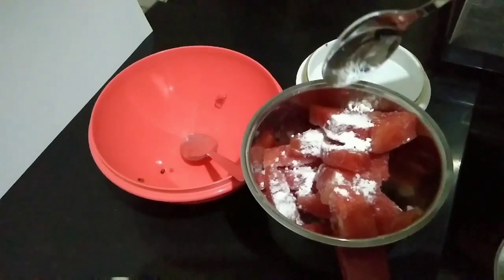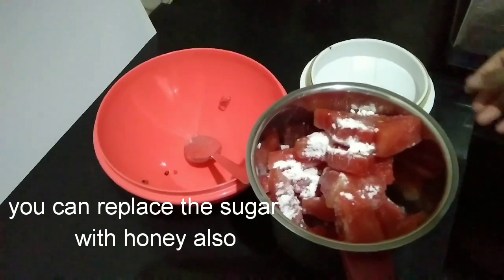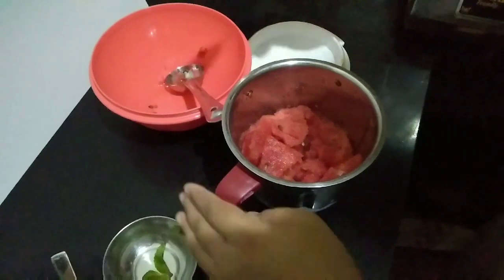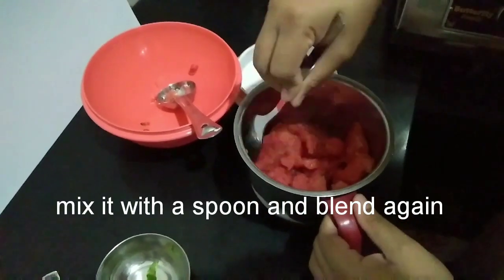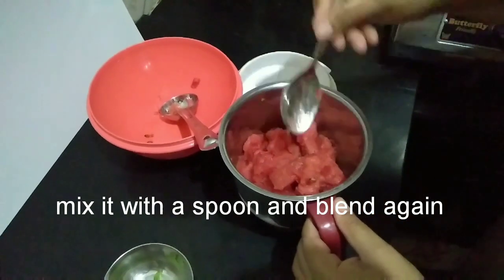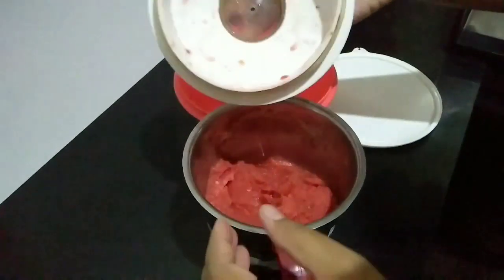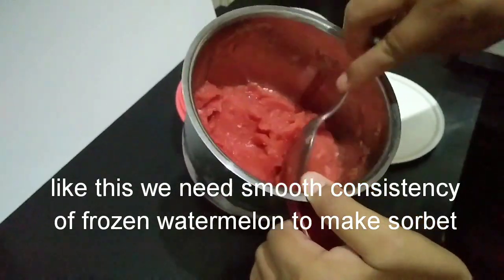Okay, this is perfect. This is a creamy texture, okay.